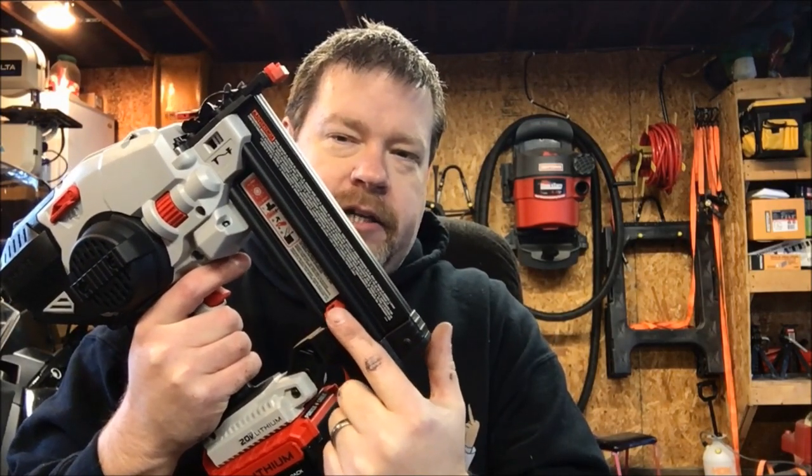As far as options, this gun is pretty basic, and for the target audience — the DIY homeowner — that's to be expected. There is no fuel gauge on the gun to show battery charge. I really wish it had that, but it's a relatively low-energy tool. It's not like an impact driver or reciprocating saw, so battery life really isn't a major concern since it doesn't draw much energy to fire.